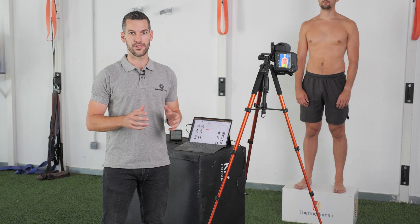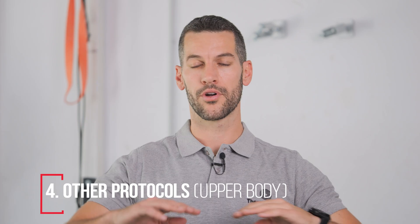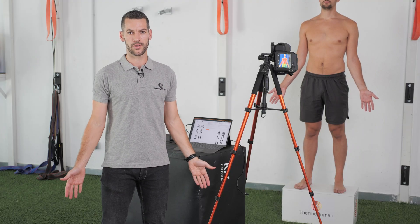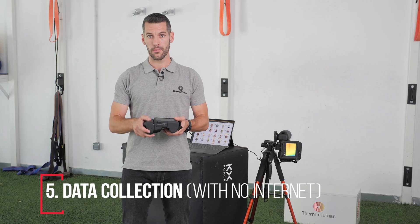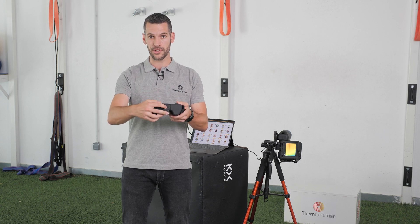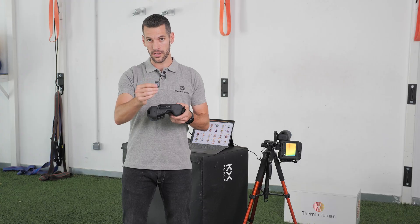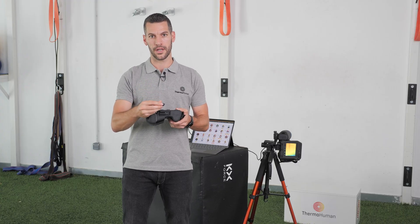If you need to take images of the upper body, remember to position the tripod and camera at approximately chest level, and the subject should be in an anatomical position with both arms not touching the body. Regarding data collection without internet connection, remember that you can take pictures and save images to the SD card, and then upload them into the ThermoHuman software when you have internet connection.